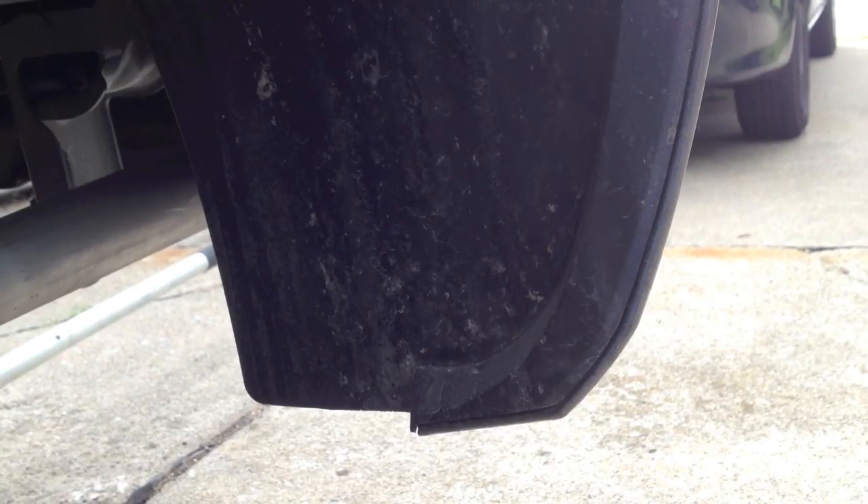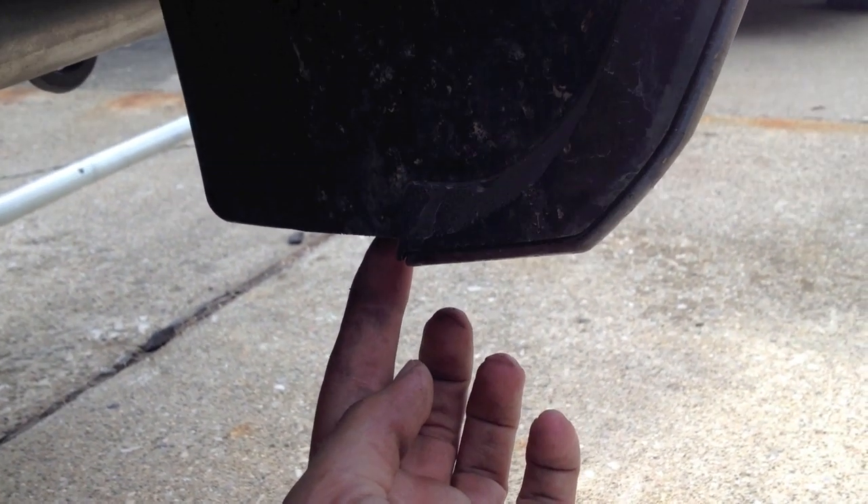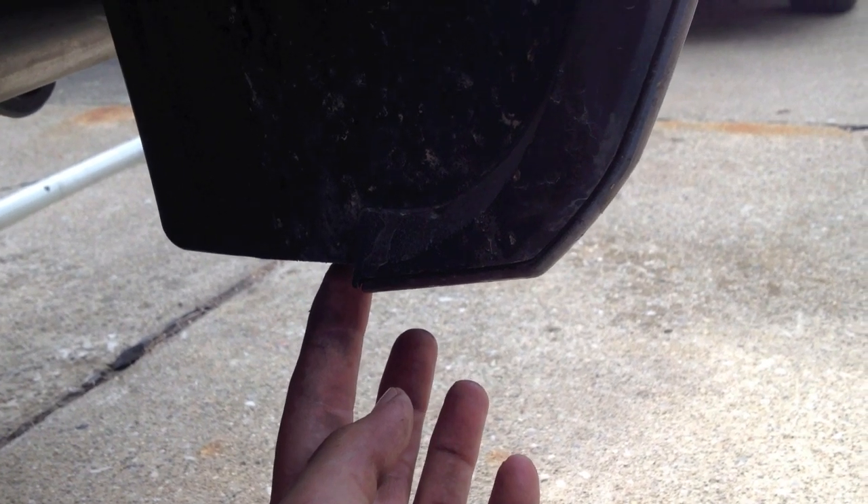We're on to the rear now. You have one 8mm nut on the bottom of the bumper that you have to unscrew, then right here a big plastic nut that unscrews, then another 8mm, and then a small Phillips head fastener up here that just turns out and pops out. Then you can take the inner fender off.